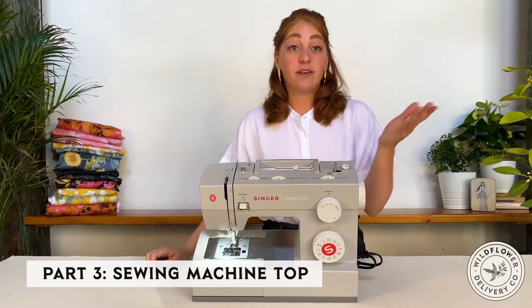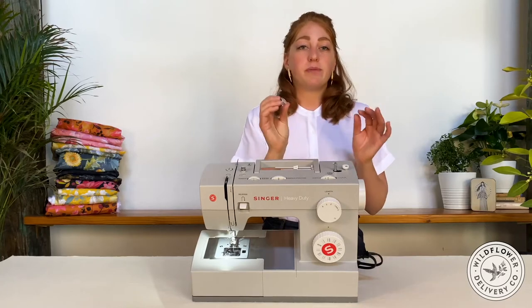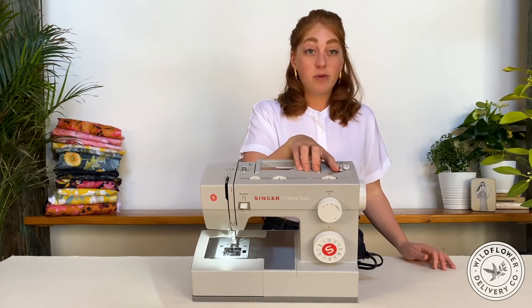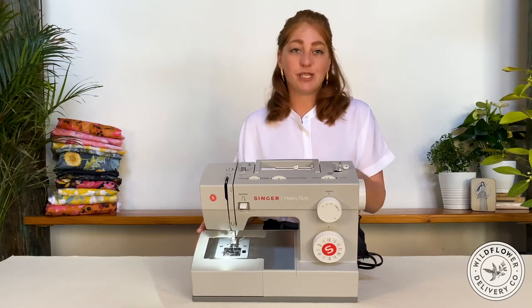On top of the machine, you'll find the bobbin winder. You will load an empty bobbin here. The bobbin is the small reel that contributes the bottom thread to the stitch. Pop it on the post, and then click the post over to engage the bobbin winder. On some machines, you'll also have to disengage the hand wheel to initiate this process.